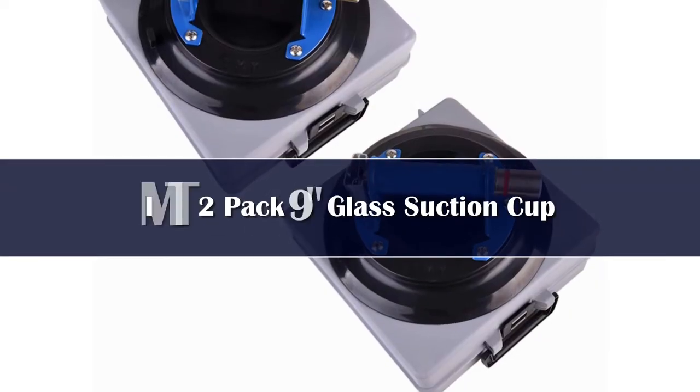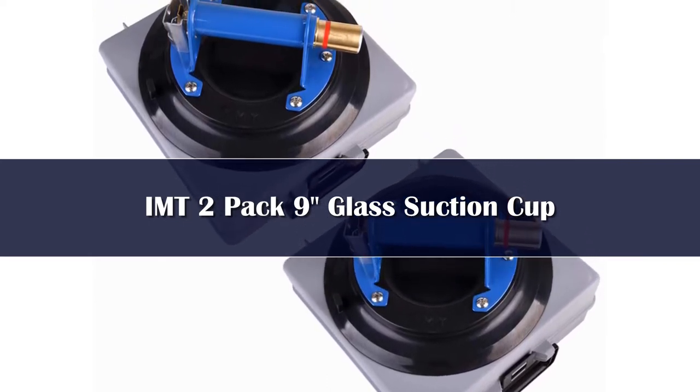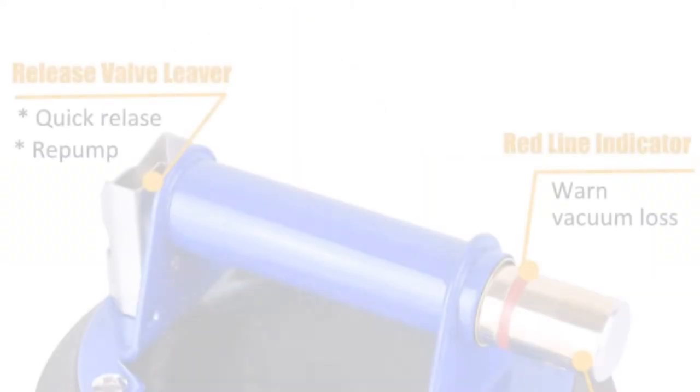Make materials handling easier and safer. These 10-inch diameter heavy-duty vacuum lifting plates offer fast attachment on flat, clean, smooth, non-porous surfaces.